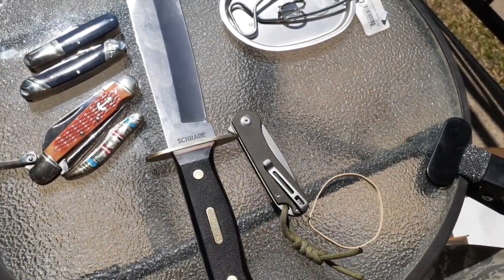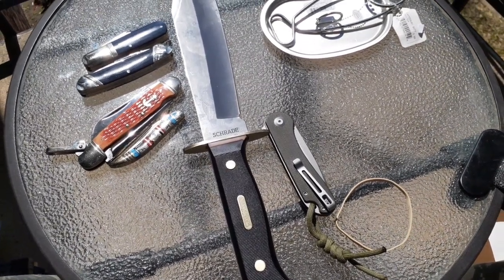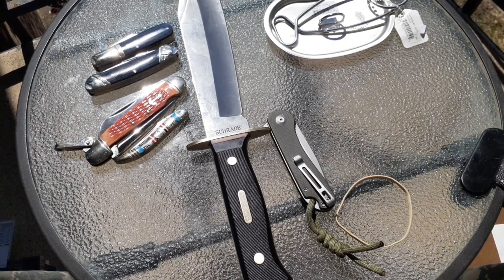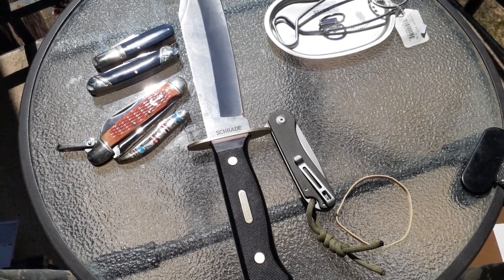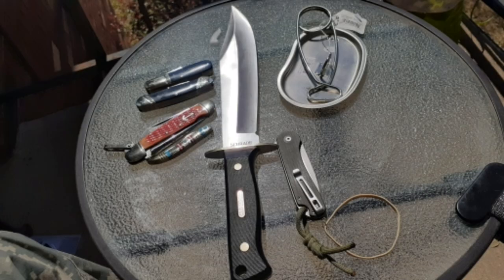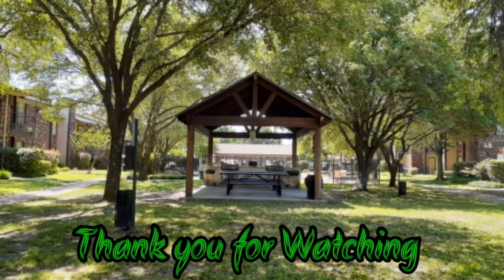I hope you've enjoyed that unboxing. Like I said, I'll get more in depth with these with individual knife reviews. But finally I'm happy — I got my knives, I've been waiting over a week. Thank you for watching and have a nice day.